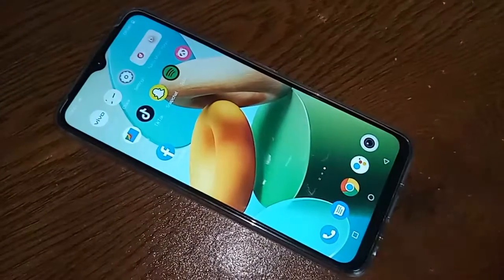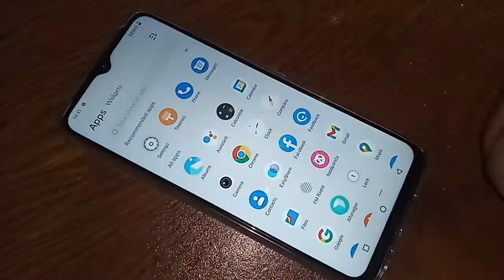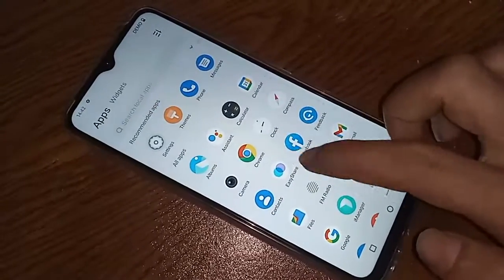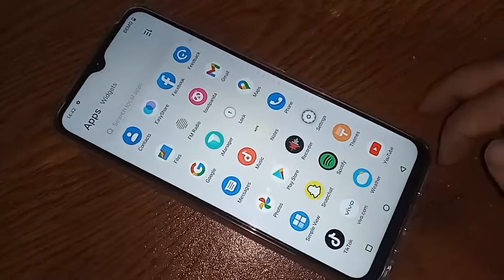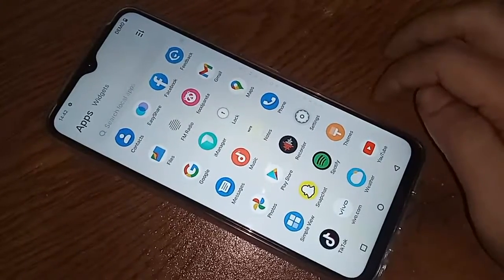If you want to connect a mouse or pen drive to this phone via OTG, first you have to find the Settings option and click on it. After clicking on Settings, it will present many options — scroll up to find what you need.